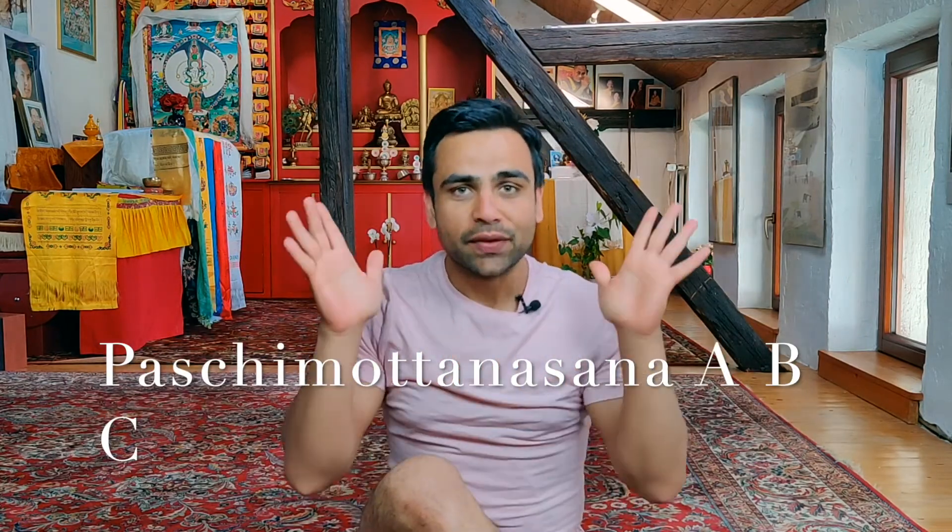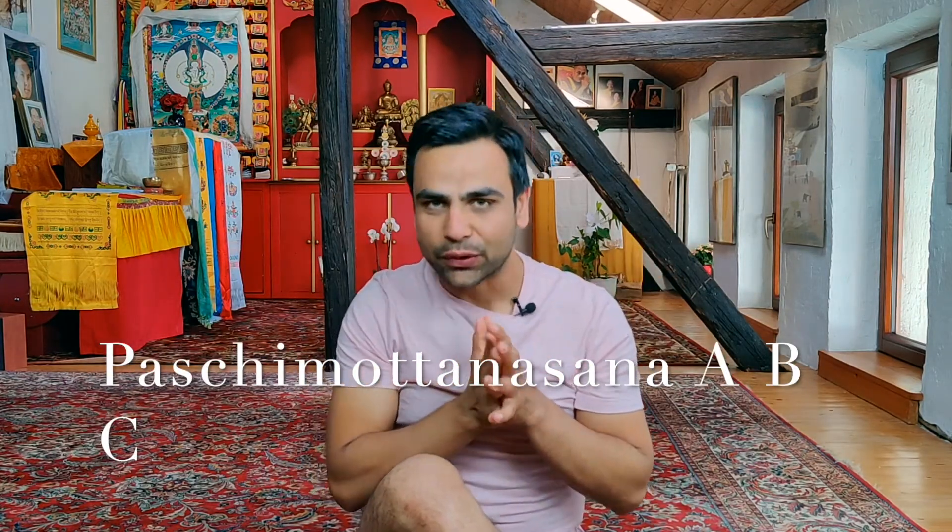Namaste dear soul, how are you doing? Today is day number 21 of the April yoga challenge 2020, and today's yoga asana is a sitting pose called Pachimottasana, or forward bending pose, while having legs straight out. I will show you first how to do it.